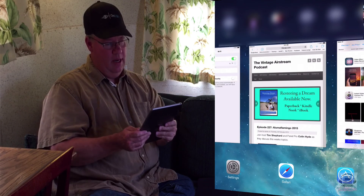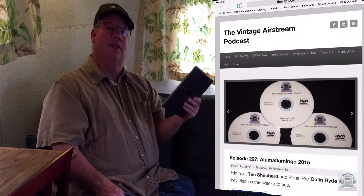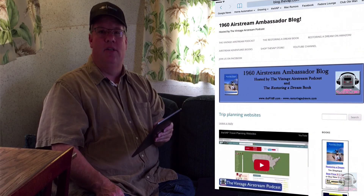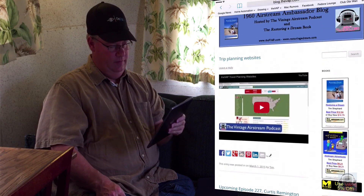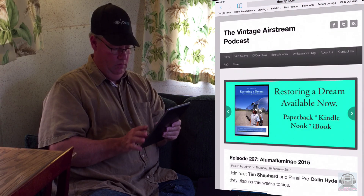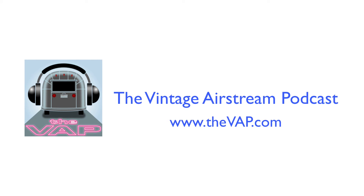So there you have it — that's what it's all about. All that work comes down to you just being able to sit here and get Wi-Fi without being frustrated. I hope that really clears up what the Wi-Fi Ranger does and how you can install it. I'm Tim Shepard from the Vintage Airstream podcast. Come visit us at thevap.com. Thanks for watching.